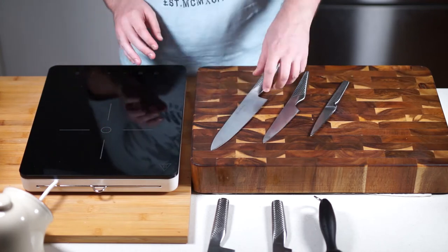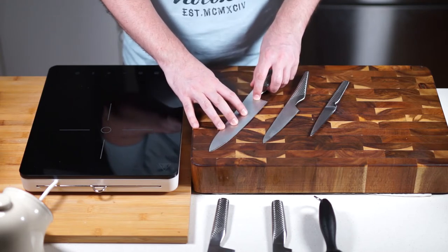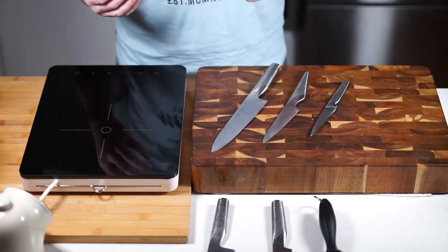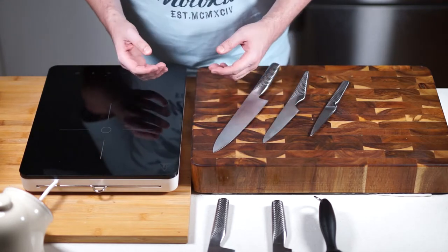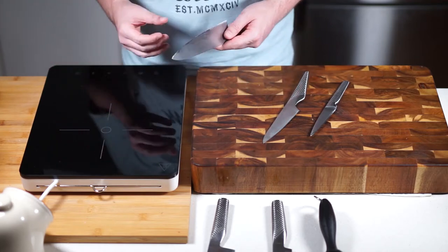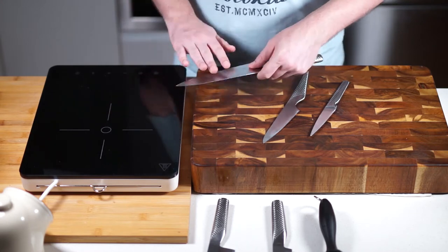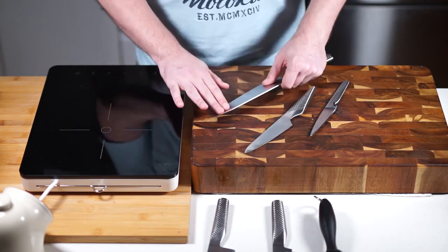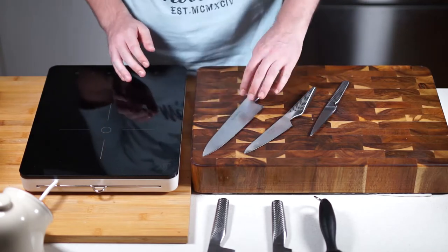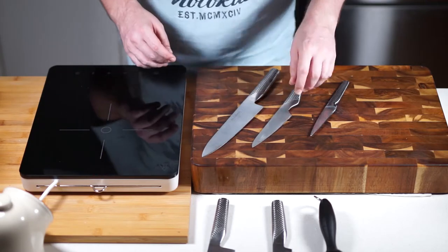I like the Globals because they come with a really good edge that will last you a few months easily. If you know what you're doing with sharpening, you can get a really nice edge on them. A sharp knife is essential — a blunt knife is both dangerous and pointless. I've put my own edge on these using a wet stone and they still hold really well.